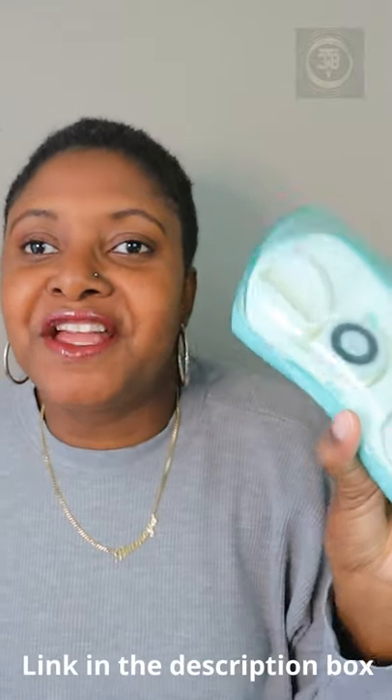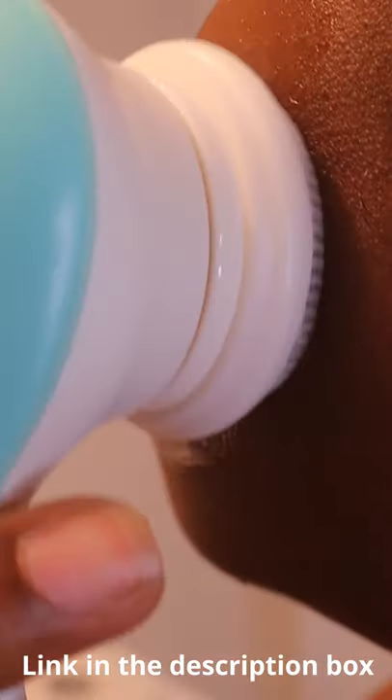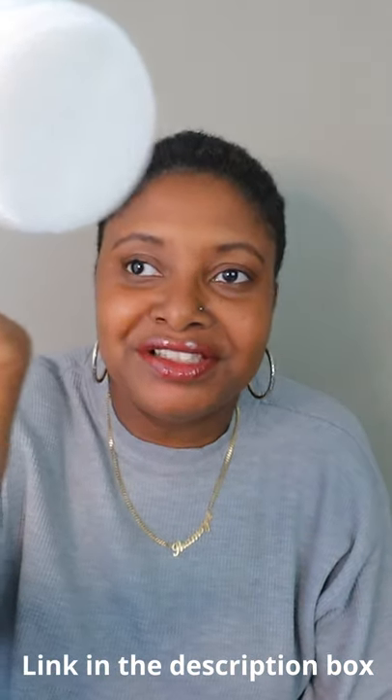Next on the list is this face cleansing brush. This is battery operated, but they come with different brush heads so you can put on the one you want. You press the button — see?